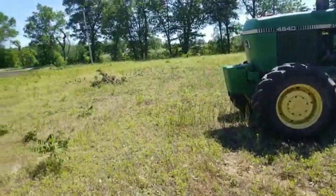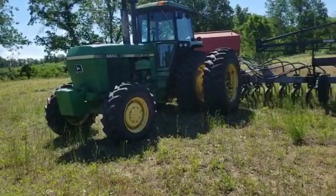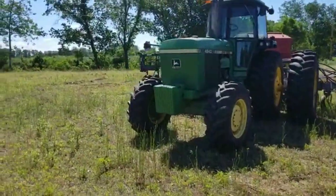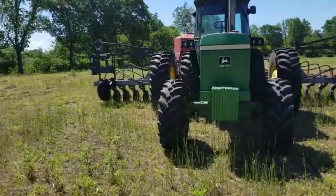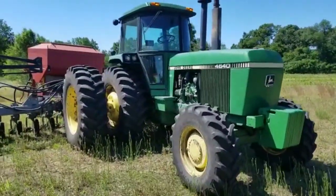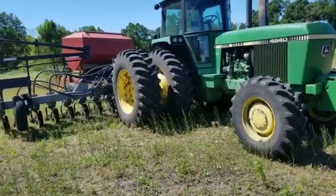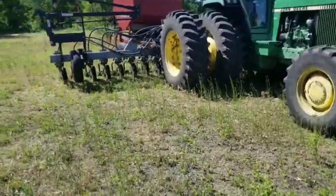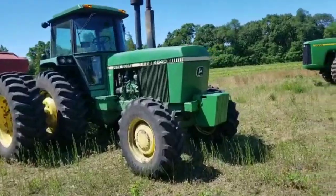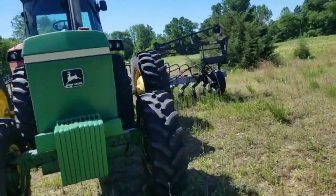Behind me I've got the 4640 here at the field and we're going to plant some beans — a little more ground to plant. This actually still belongs to my grandpa; I'm in the process of buying it. He's had this tractor 25 years — it's a 1981. It's a hydraulic front-wheel assist with 20.8-38s on the rear. I haven't had to use the hydraulic front-wheel assist much pulling the planter; when I get in a sticky situation I hit the diff lock and it drives right out.